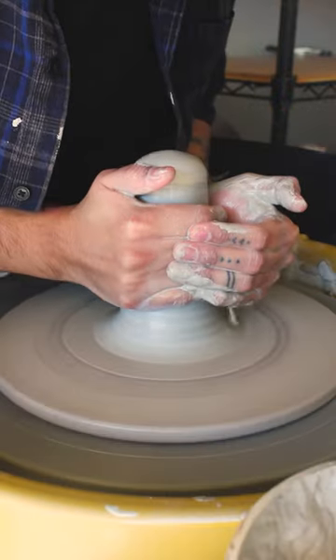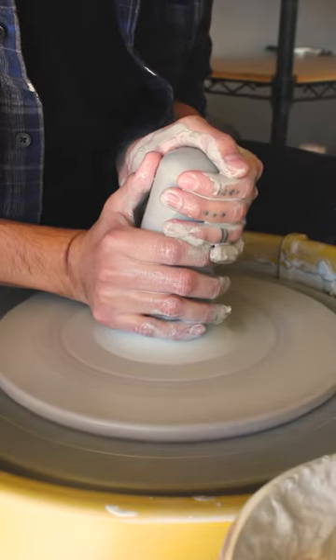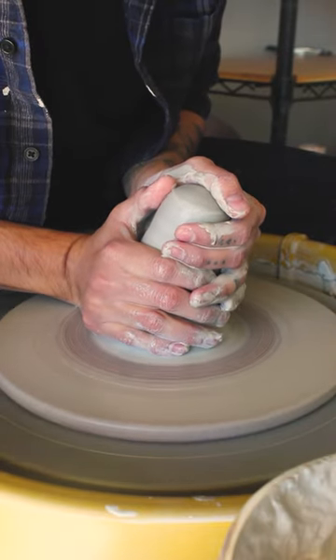This is how I throw a cereal bowl. One of my goals for 2024 is to make a tableware set, and one of the forms that I'm most intimidated by is a bowl, partly because I haven't thrown one since I took my first pottery classes a few years ago.